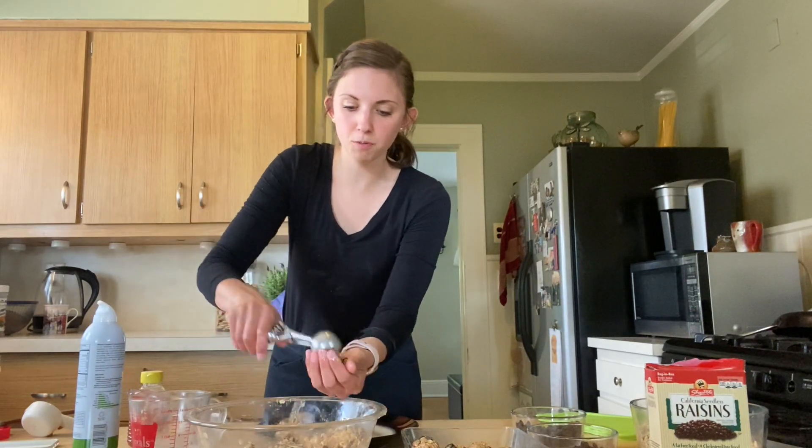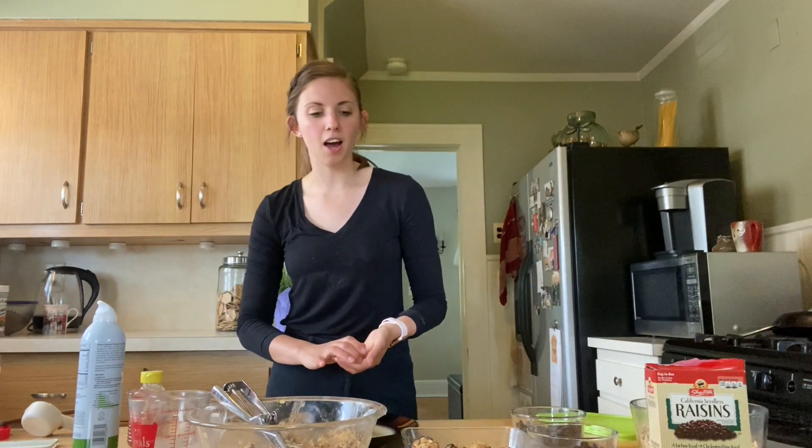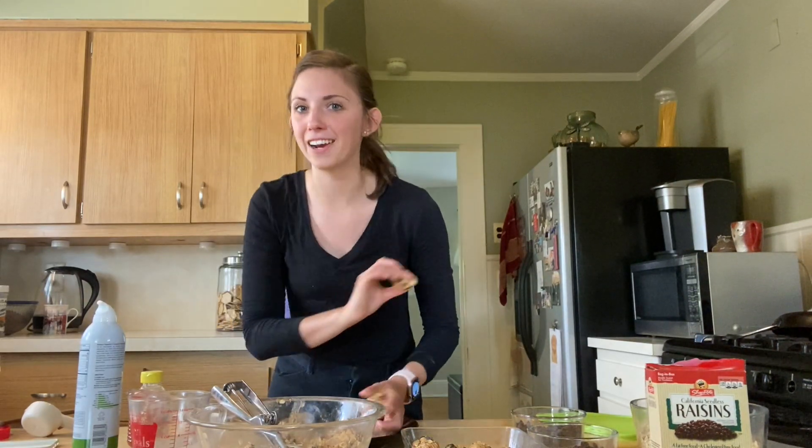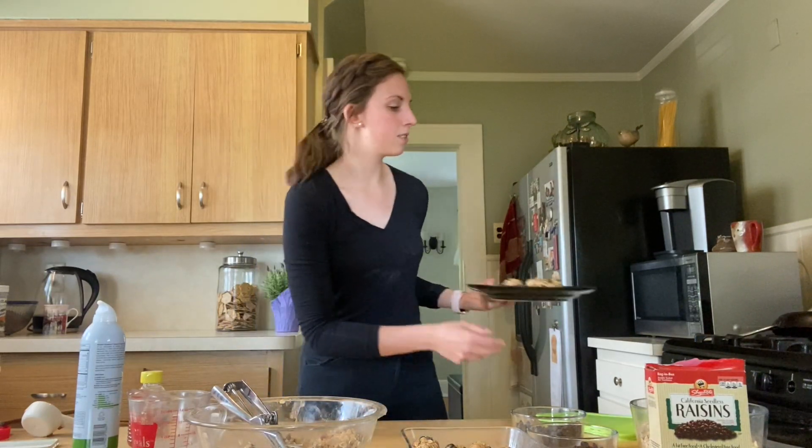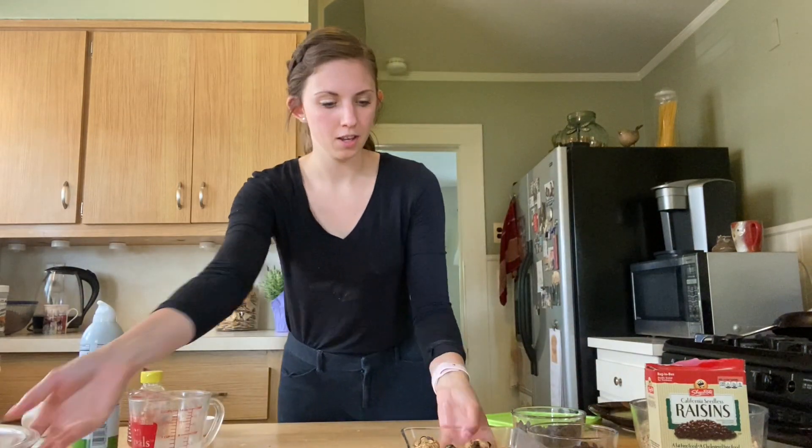I'm just going to finish scooping the rest of these and then we're going to pop them in the fridge for 10 to 15 minutes. You can skip this step — it just allows them to firm up and come together, but you're more than welcome to eat them right out of the bowl. Just pop those in the fridge, and once they come out, you have your healthy snack.